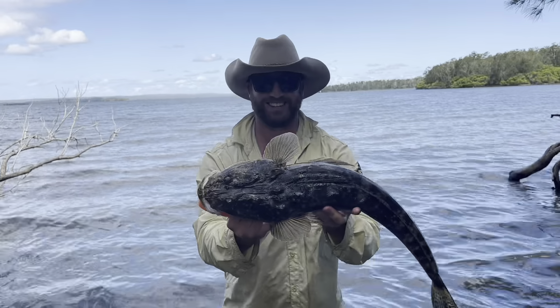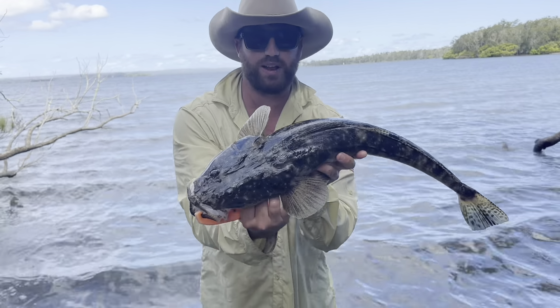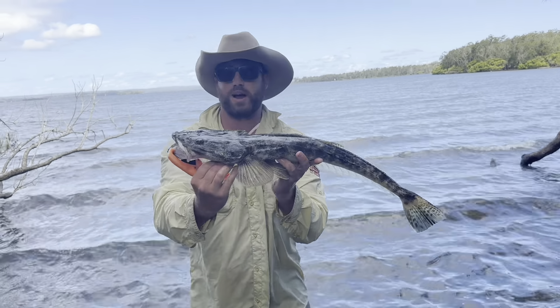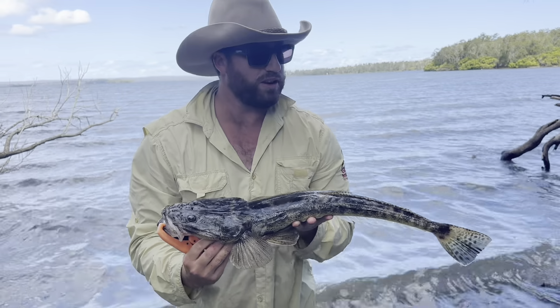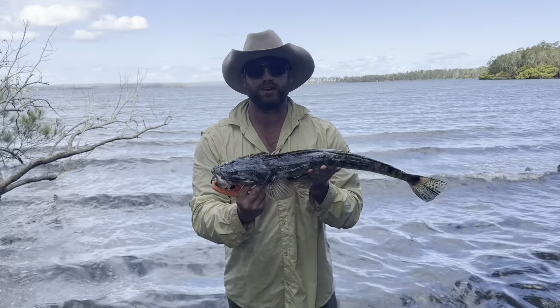It's definitely a 70. Beautiful fish, guys — nice big dusky flathead. Walking the flats with the two boys, and that thing absolutely smashed the lure. Really nice fish. Heaps of big ones around at the moment now that the tourists have gone home. We'll get back out there and catch a few more.